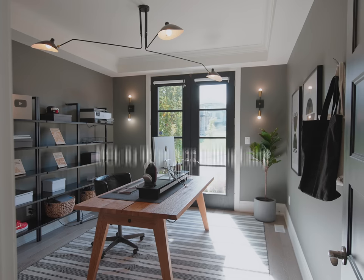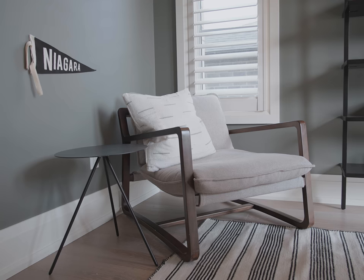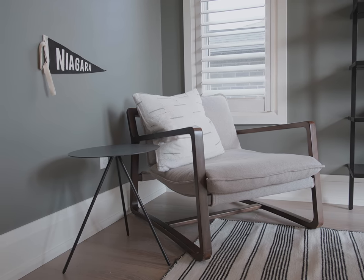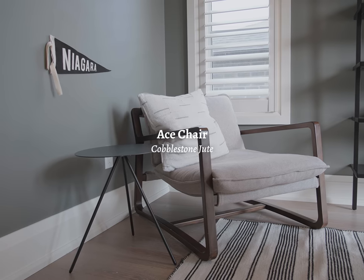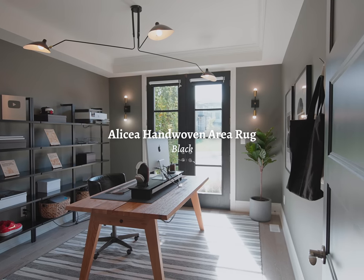Let's do the rest of the furniture. If I don't mention something by name, it means I checked but couldn't find an ID for it. The main light fixture is the MCL R3 three-arm ceiling lamp in black. The end table next to the chair is the Taj end table, also in black. The chair itself is the Ace chair in colorway Cobblestone Jute, and the rug for the room is the Alicia hand-woven black area rug.